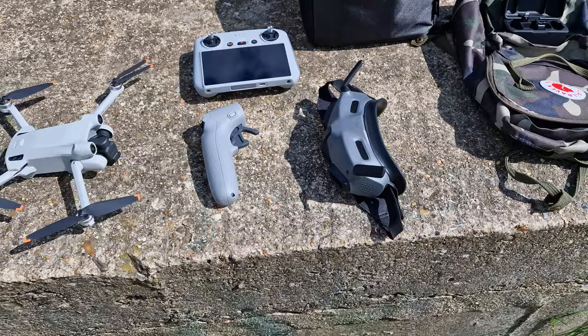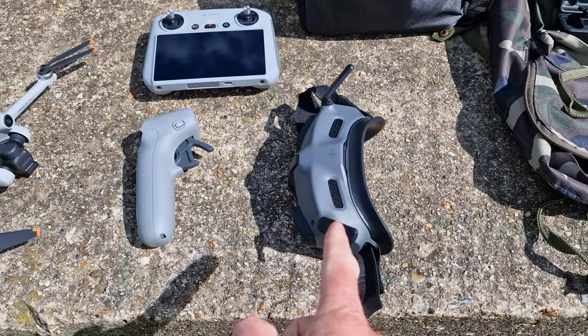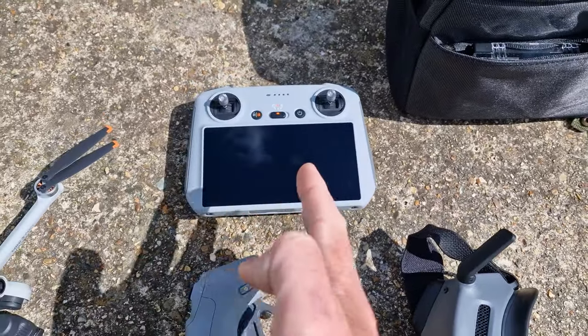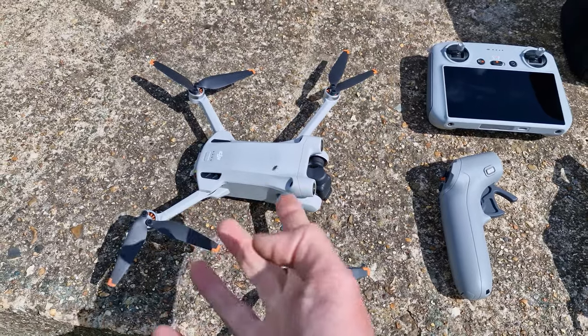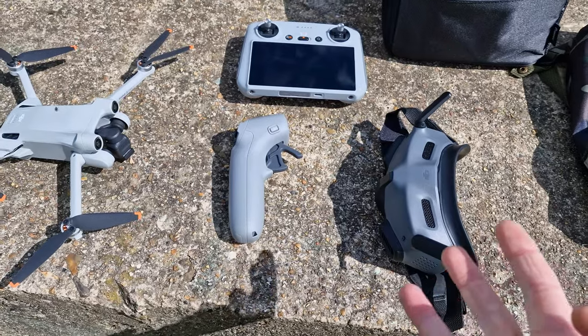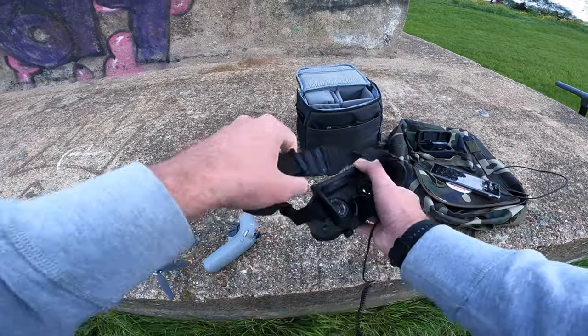There seems to be a lot of development happening in the consumer drone sector at the moment. I think people have just got bored of normal camera drones that just fly around and give you nice stable shots — they want a bit more, they want to get closer to the action. DJI brought out the Avata which gives you an FPV experience. They've actually now enabled you to use the goggles with a consumer camera drone, which is kind of mad. So enough waffling — let's go test this out.